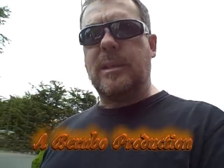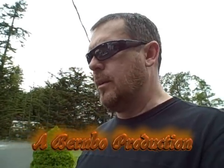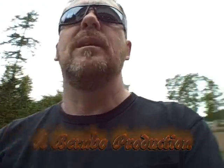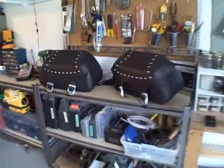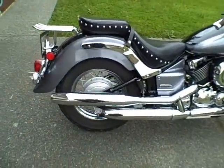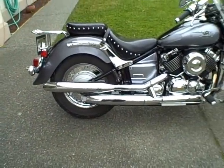We're over at my bro Joe's, we're gonna put on a set of saddlebags on a 2005 Yamaha 650 Silverado. There's the bags — pretty nice, gonna look good. We'll get them on here pretty quick, so we're gonna do kind of an install video.